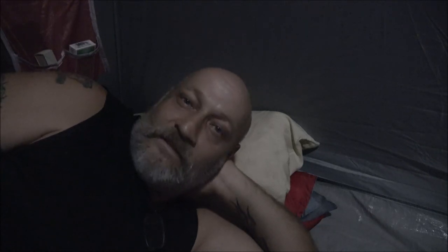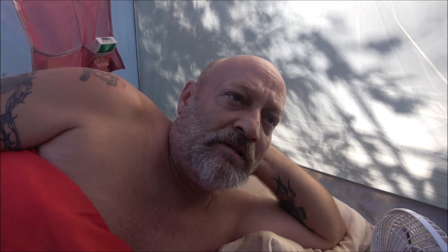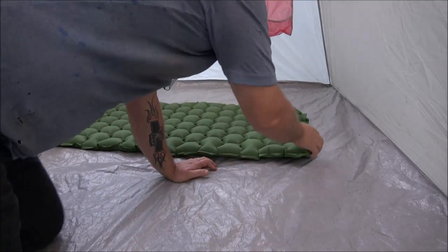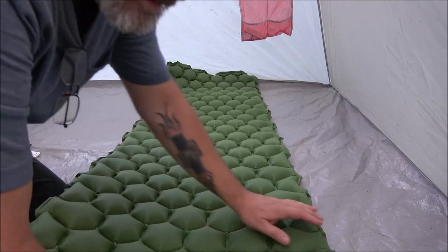Good morning everybody! It's about 9:20. I'm going to roll this thing up, see how easy it deflates, and how easy it is to get back into the bag, and then I'll give you my final thoughts on it.